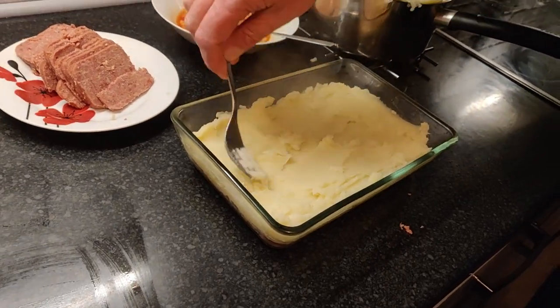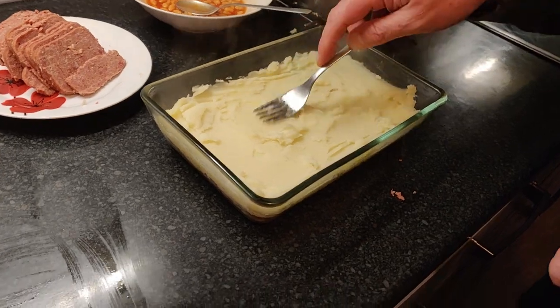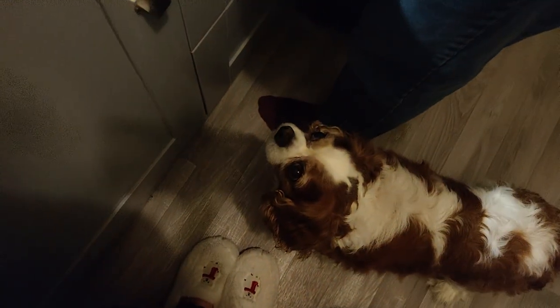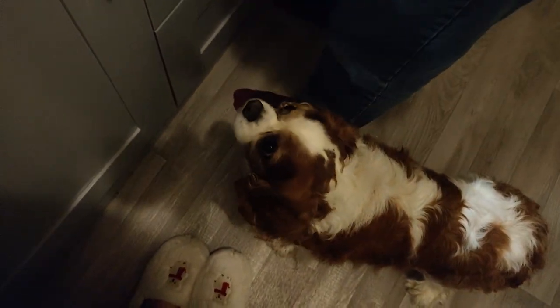He's around my feet all the time — the amount of times we've nearly fallen over him. We can't lock him in another room because he's got separation anxiety. We just have to put up with it. There's Henry and there's Kingsley, the noisy one — he just looks up, waiting for things to drop.